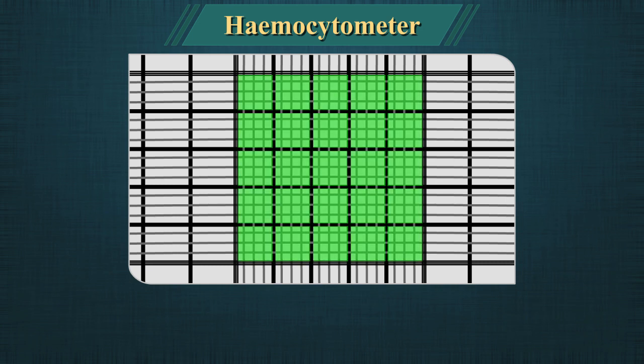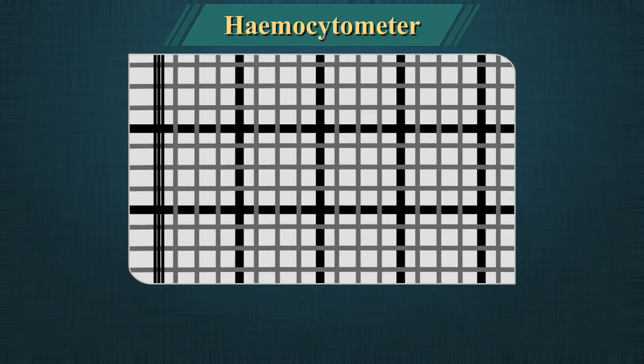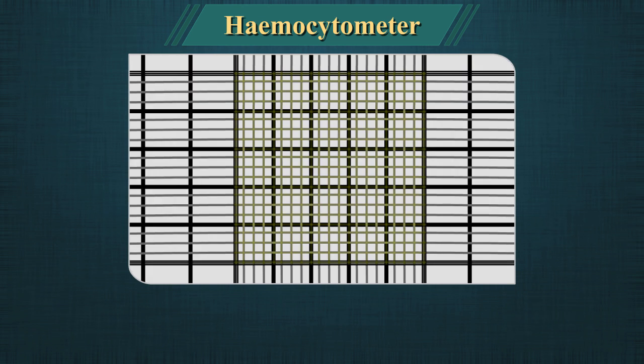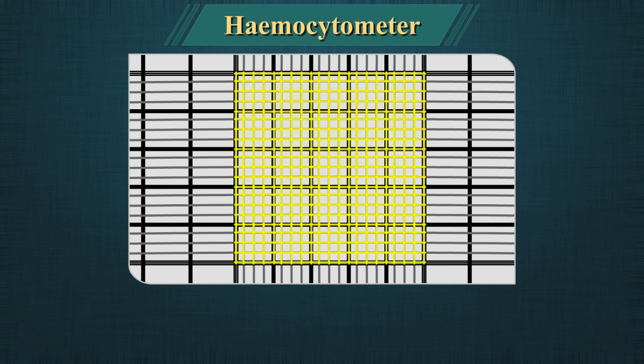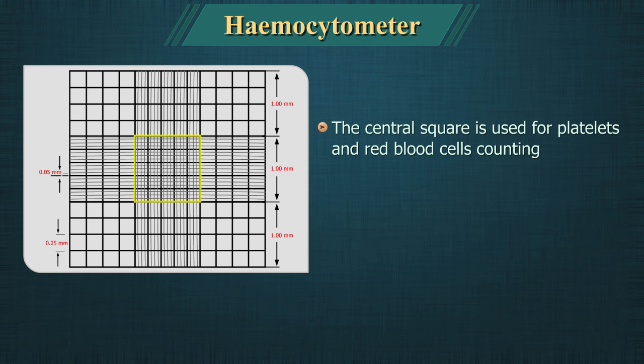The large central square, which can be seen in its entirety with the 10x objective, is divided into 25 medium squares, which can be seen with the 40x objective. Each one of the 25 central squares is subdivided into 16 small squares. Therefore, the central square is made of 400 small squares. The central square is used for platelets and red blood cell counting.